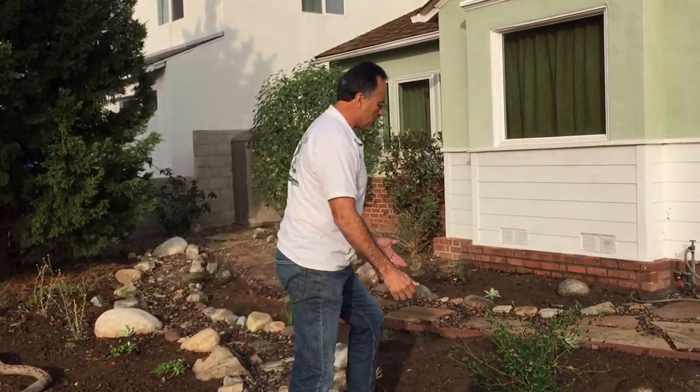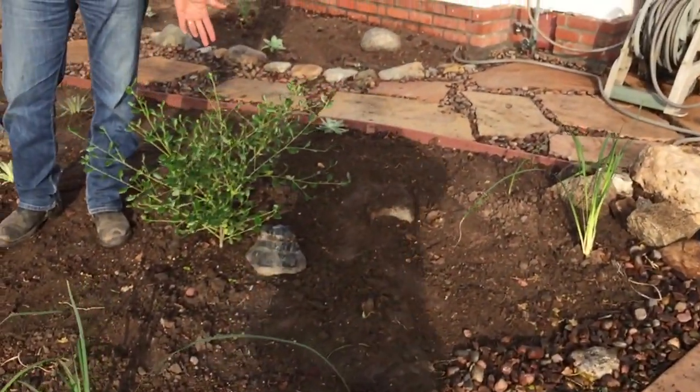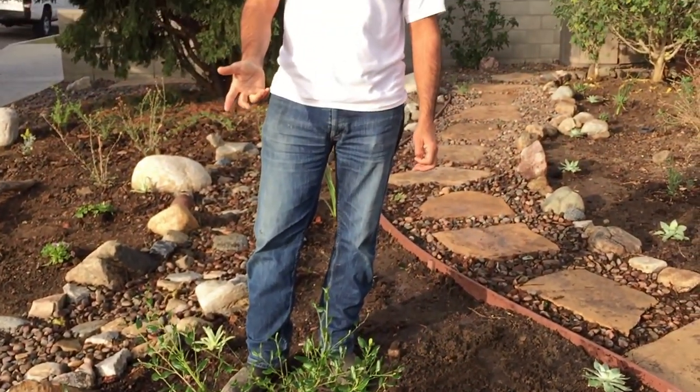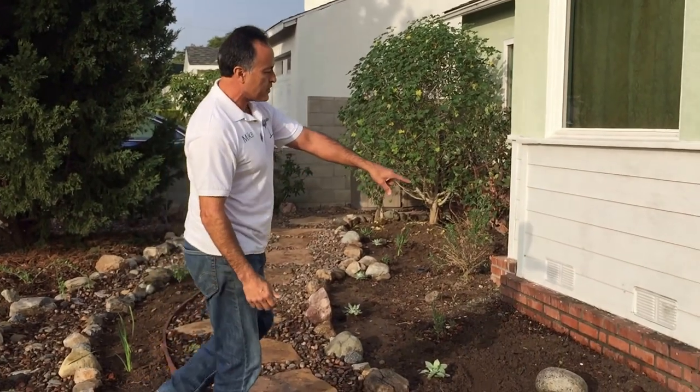I want to draw your attention to this plant here — this is called a Ceanothus, or Ray Hartman. Something interesting about the Ceanothus: most plants love it when you water them and they perk up, but this plant, once it's established, if you start giving it regular water it'll turn yellow. It's basically saying, please don't water me anymore — I don't like water, except for rainwater.